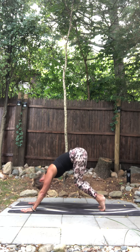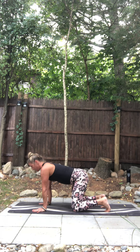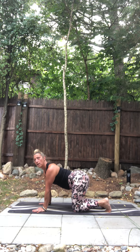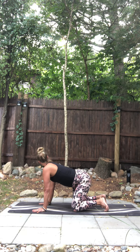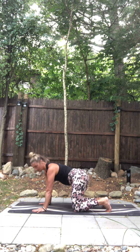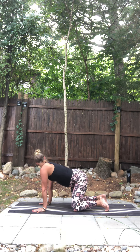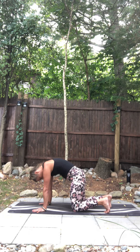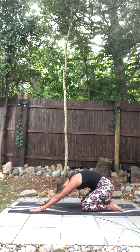Come back to your knees, back to tabletop. Left hip swings out to the left, gaze over your left shoulder — little C curve. Exhale, come back. Bump it out to the right, gaze over. Sway one more each side. Come back to center. Exhale, come back, and sit into a little child's pose.